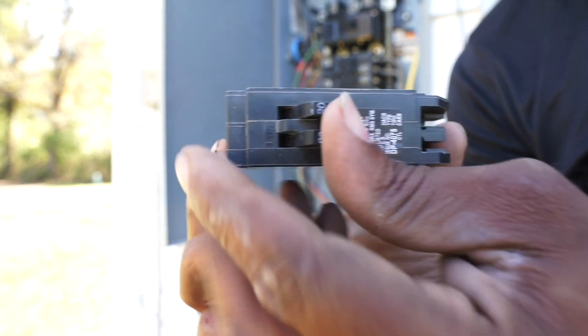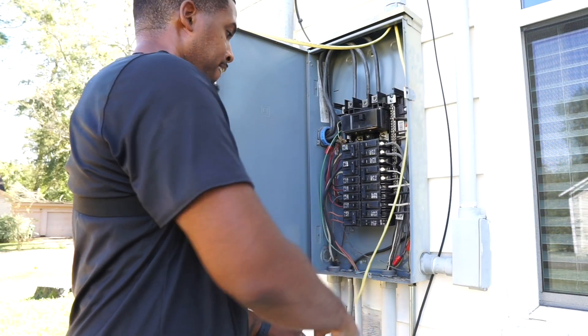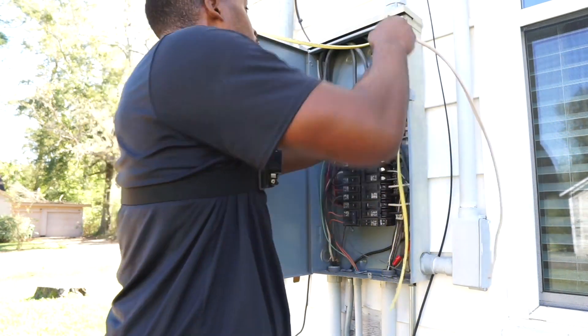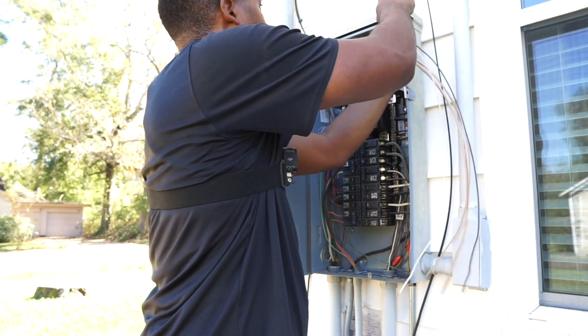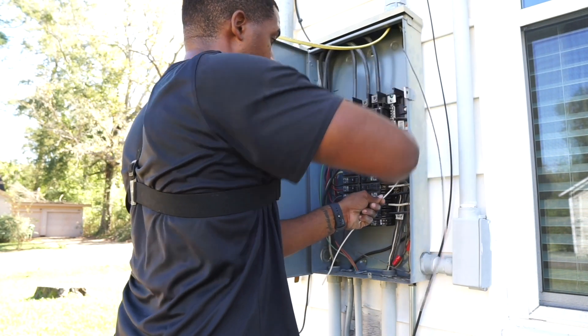We will be using a 20-amp Square D tandem breaker. With tandem breakers, they're basically the same size as a regular Square D breaker, but you're able to use two different circuits on it. If you look at my panel, you will see it is completely full. I only had one spot left, so in the future I'll probably end up using more tandems just to give me more room if I ever wanted to change anything.